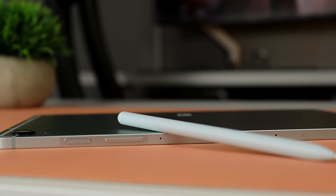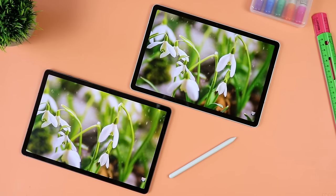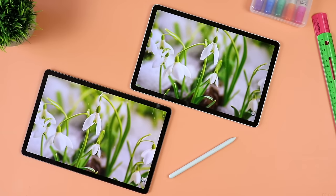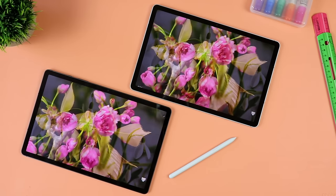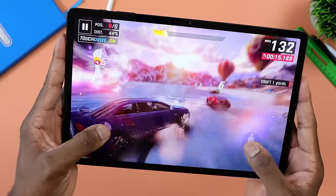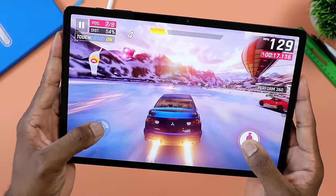The Samsung Galaxy Tab S7 FE base model at the time it dropped was $530, with 64 gigs and 4 gigs of RAM. You will find the Samsung Galaxy Tab S7 FE at a much cheaper price now than that original $530, and there are deals making the S9 FE cheaper than $450 too. Choosing a tablet should not be solely based on price — you have to figure out what you're looking for in a device and determine which one is the best for you.